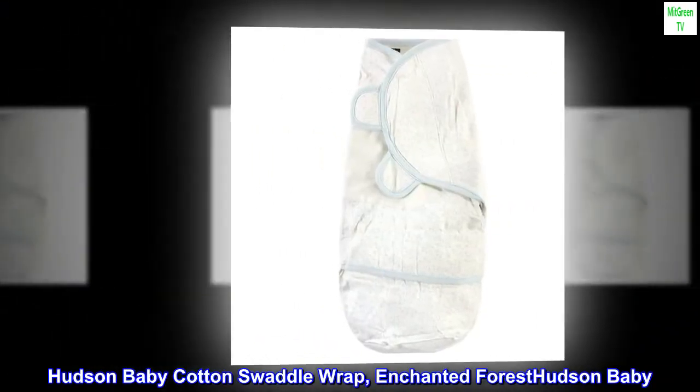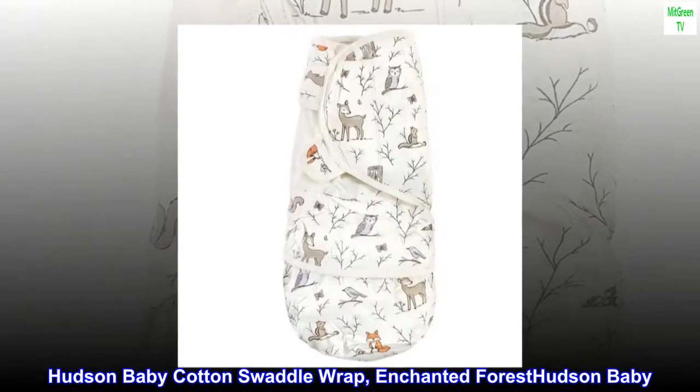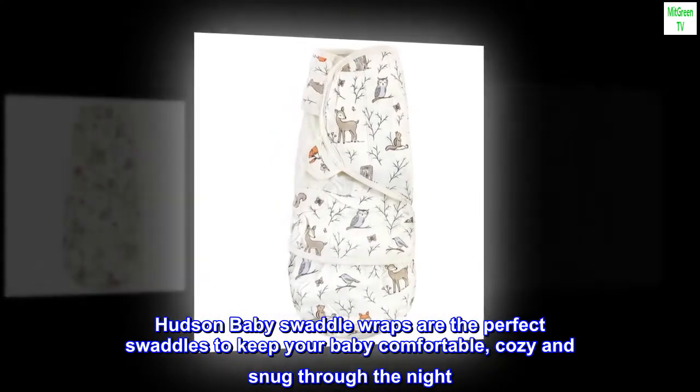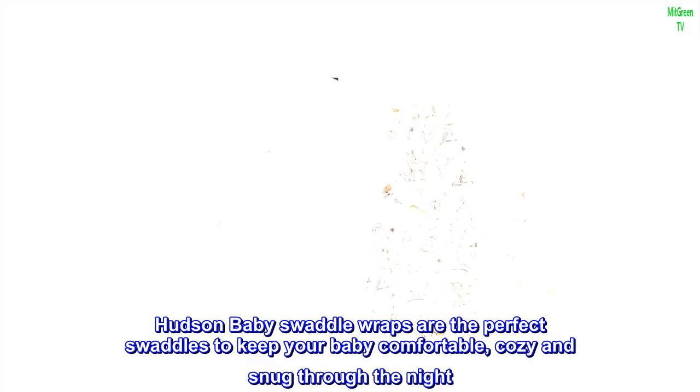Hudson Baby Cotton Swaddle Wrap — Enchanted Forest. Hudson Baby Swaddle Wraps are the perfect swaddles to keep your baby comfortable, cozy, and snug through the night.